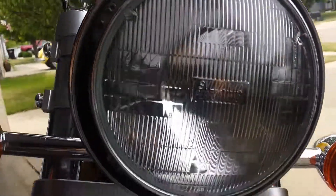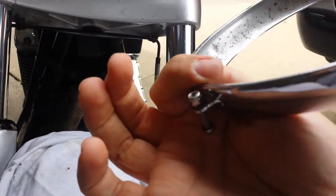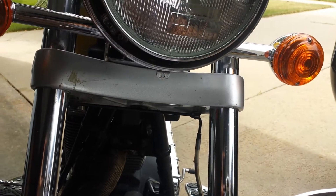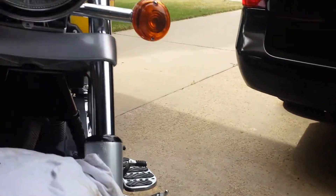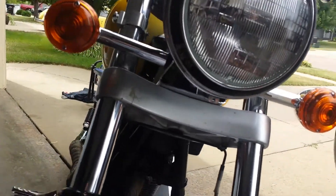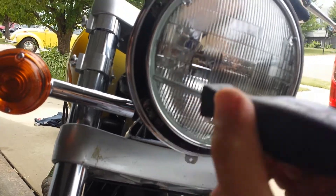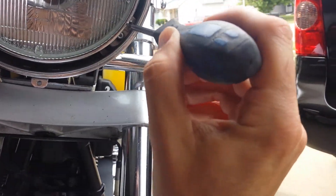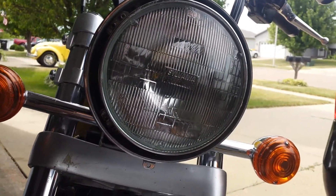It hooks on the top and bolts on there for extra security, just to be sure it doesn't come off. Next thing you need to do, take your Phillips screwdriver — there are three screws. Don't touch the other ones; those are to adjust your headlight, unless you need to adjust your headlight.